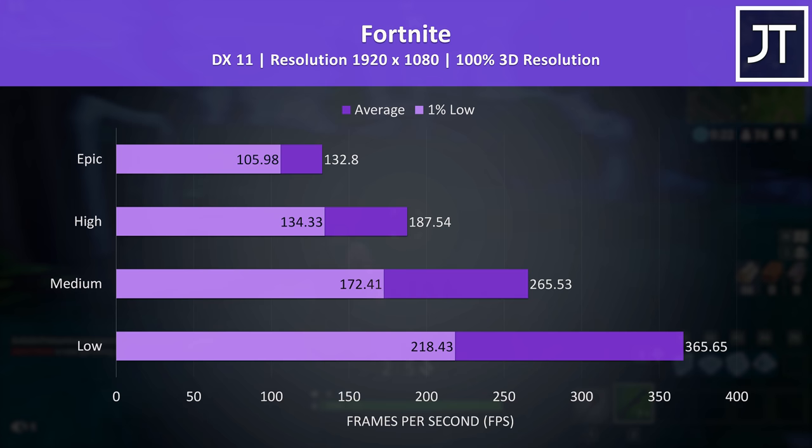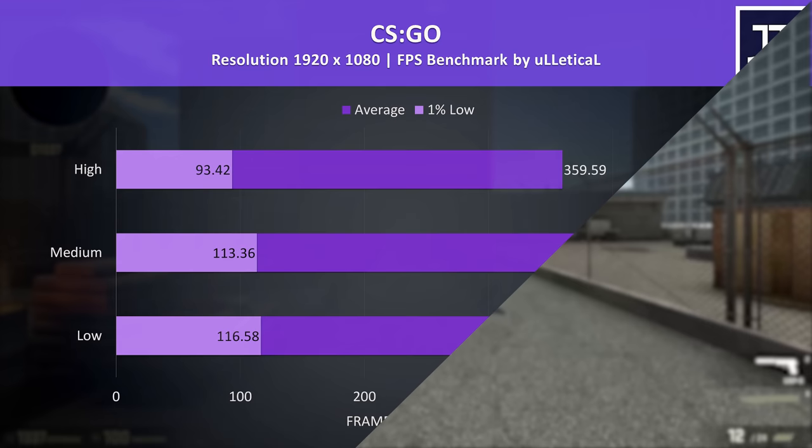Fortnite was running great — the 1% lows at high settings were only just a little behind the screen's refresh rate. Though keep in mind the 1080p screen has a 22ms average grey-to-grey response time, so expect noticeable ghosting in fast-paced games like this.